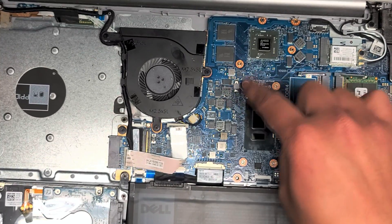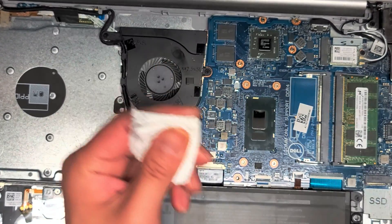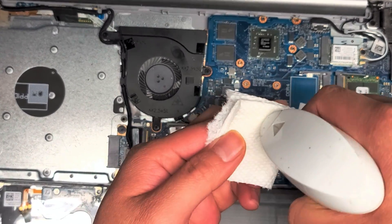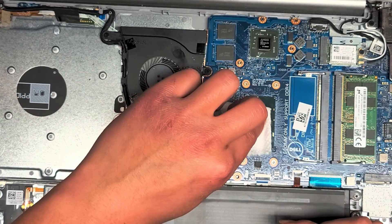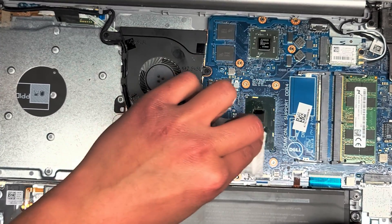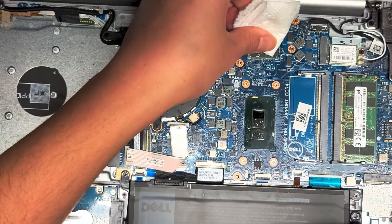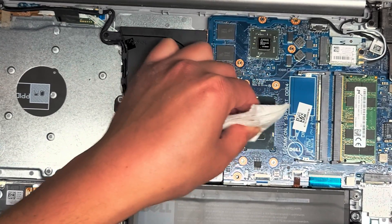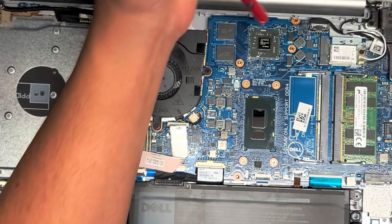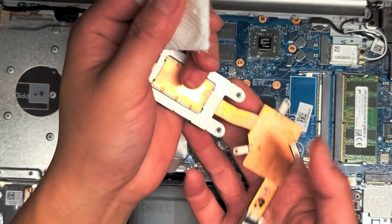Just make sure that you clean off any thermal paste that falls on the board. Now we're going to get a paper towel and some isopropyl alcohol — 91% works really well. Get a little bit of alcohol on it, pour it on the paper towel, and then clean these shiny silver parts off, because that's where the thermal paste is going. Then use the dry part just to dry it off, and blow any dust or lint away.